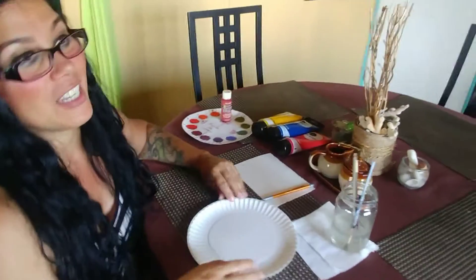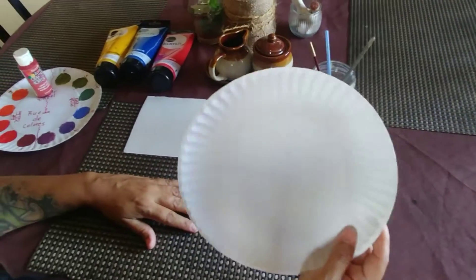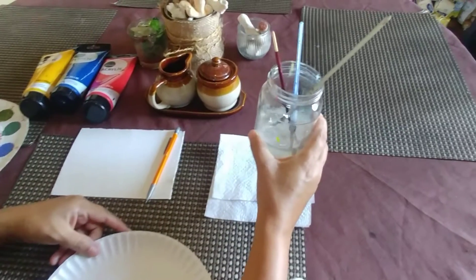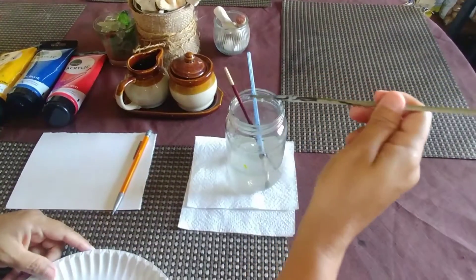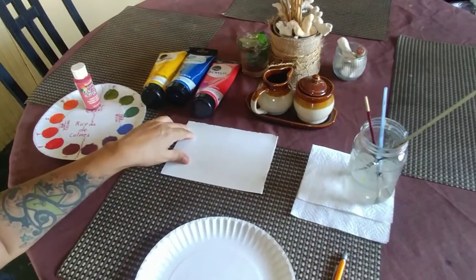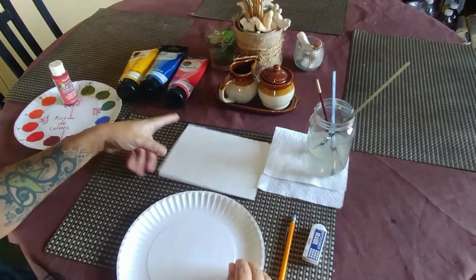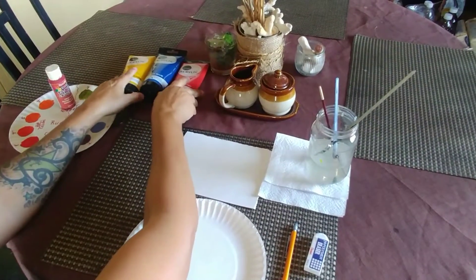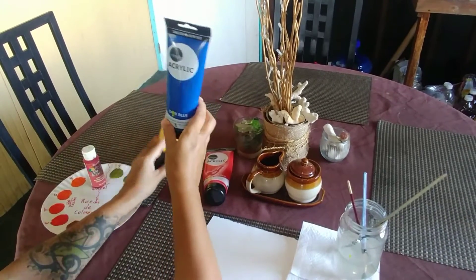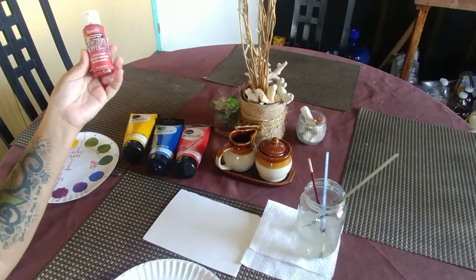Come over here so you can see what materials we need. We need a paper plate so we can mix paint, a cup with brushes and water, a napkin, pencil, eraser, and a white paper. And our primary colors: yellow, red, and blue.